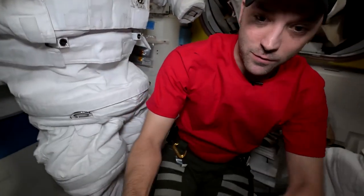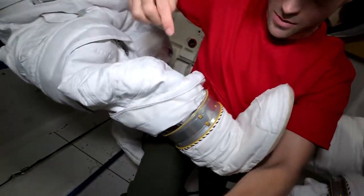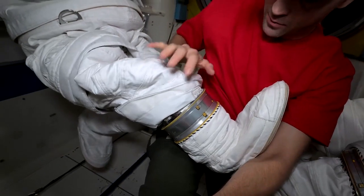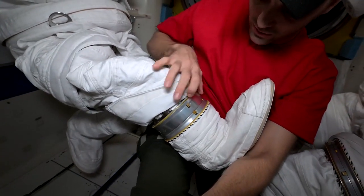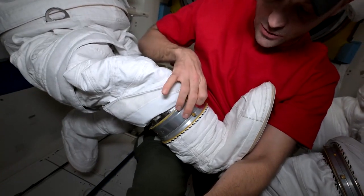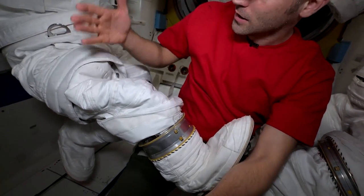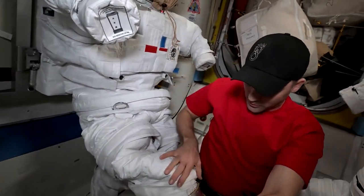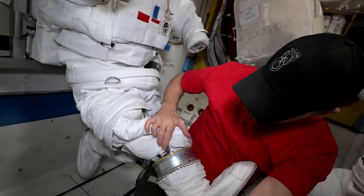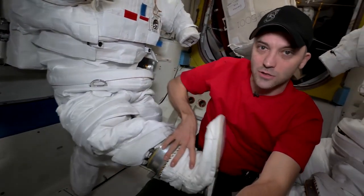If I pull up the boot of this other spacesuit right here, you'll see here's that part of the lower leg and here's the boot, but now there's a one-inch sizing ring right here in the middle. This is a spacer and we can put in a half-inch or even a one-and-a-half-inch spacer. There are spots to do it here and spots in the arms as well, so we're able to put those spacers in along with the micro adjustments to size the spacesuit as best we can to each individual.